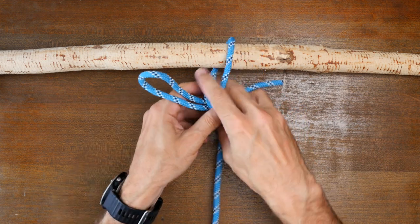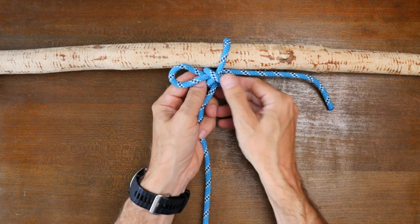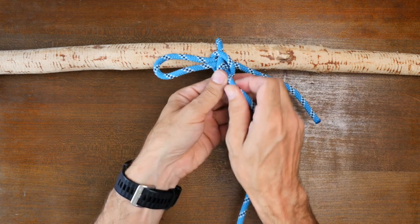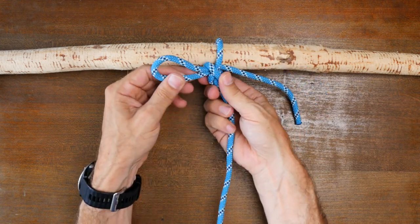If these knots have looked familiar to you, it's because they probably are. Just like the two half hitches knot is sometimes called a clove hitch over itself, and many other knots have different names, the inside clove hitch is more commonly called a bunt line hitch.